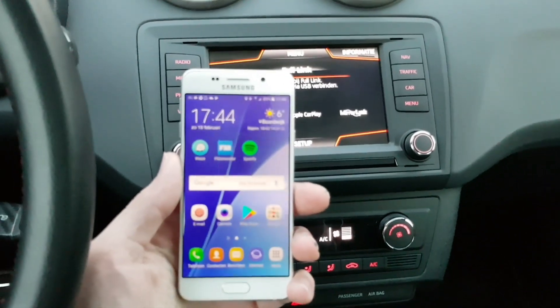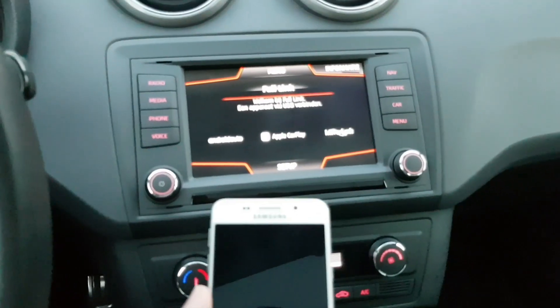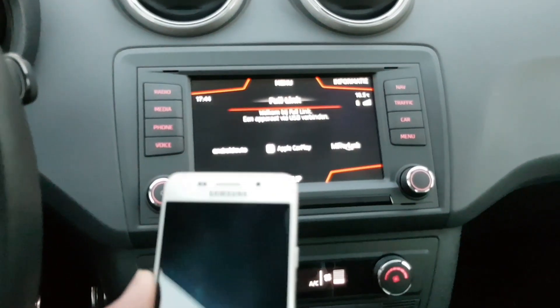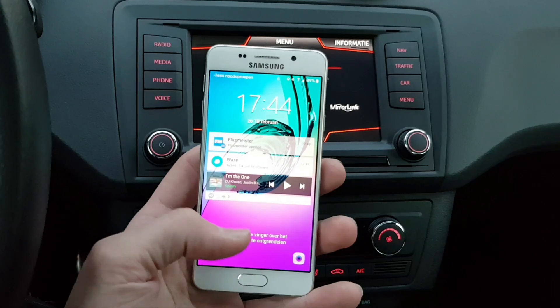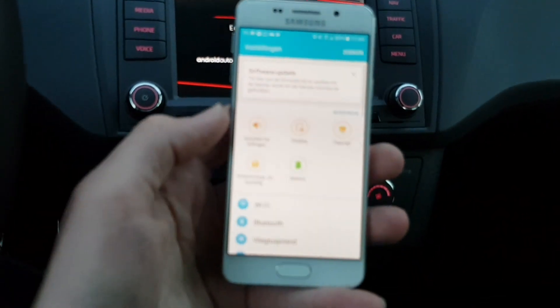A new method of connecting MirrorLink to your VAG or any MirrorLink-enabled infotainment system. Here I have a Samsung Galaxy A3 that's been modified slightly by me.